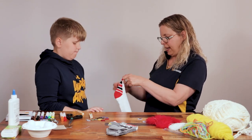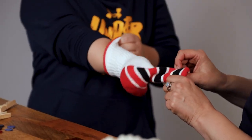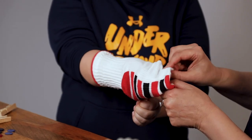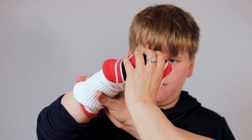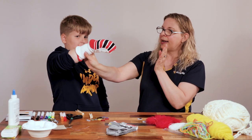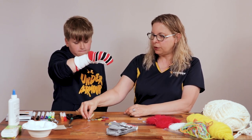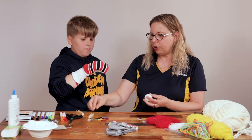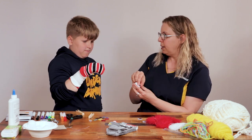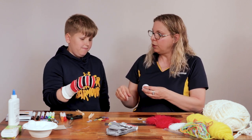So let's put this sock back on your hand — I'll let you do that part. Remember, your fingers are going to go on one side and your thumb on this bottom lip. So now we need to make some design choices. If you can hold this up and just bend your wrist a little bit — there you go. Now what kind of eyes do we want on this puppet? We can use buttons, googly eyes, or ping pong balls. We can even put googly eyes on the ping pong balls. What do you think? Let's do the ping pong balls with the googly eyes.